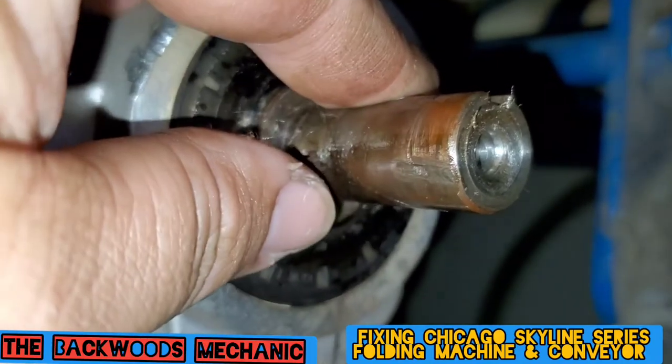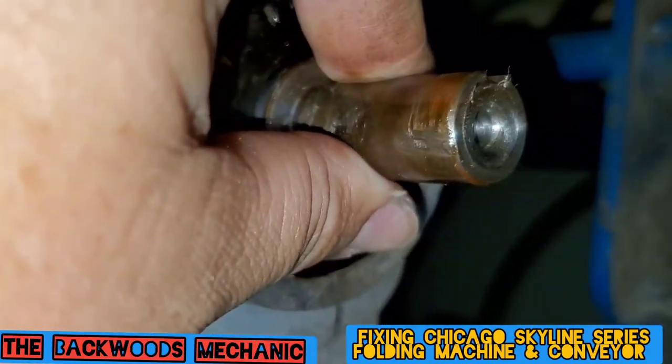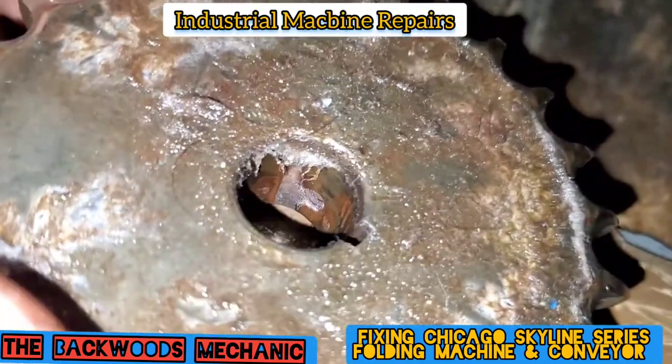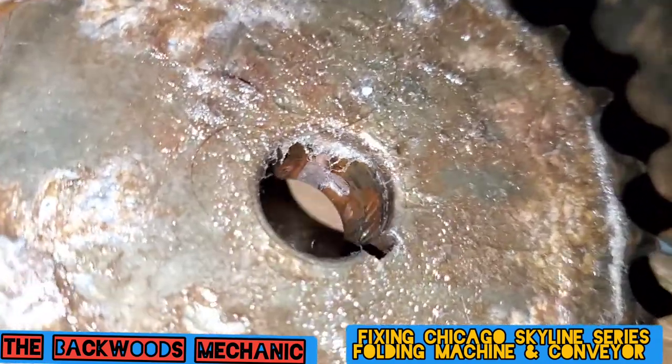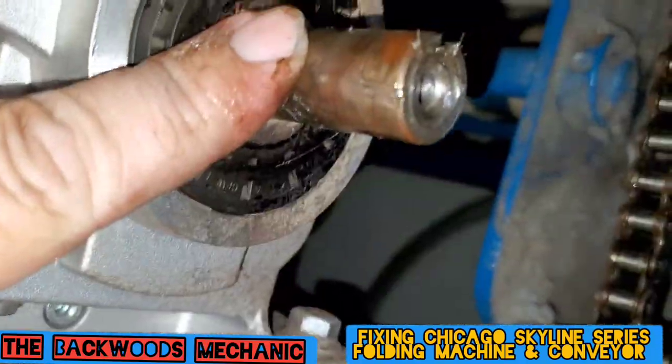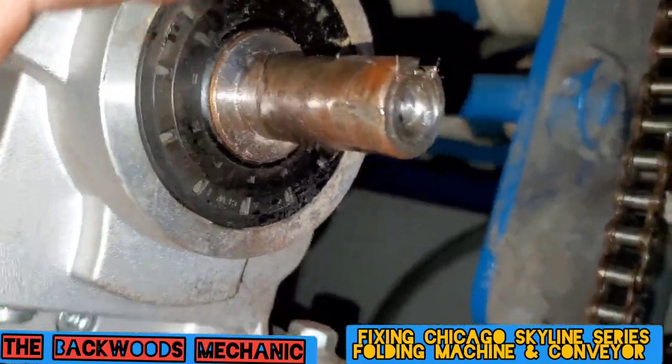That was the problem — somebody tightened that thing up so tight that it could not get that screw out. You can see that set screw is way up in there where this thing has been cocked on there a little bit.